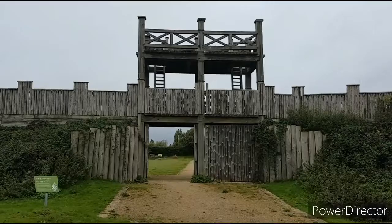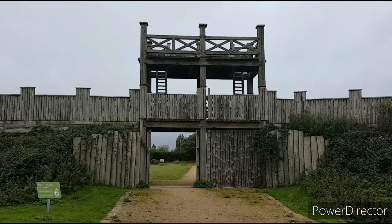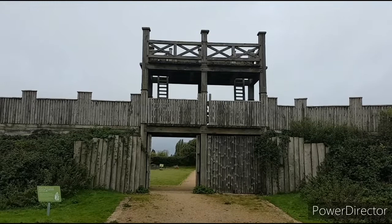The Lunt Roman Fort — this is a reconstruction of a fort that was built between the years AD 60 and 61, following the Boudiccan Revolt, where the Britons revolted against the Roman occupation of Britain.